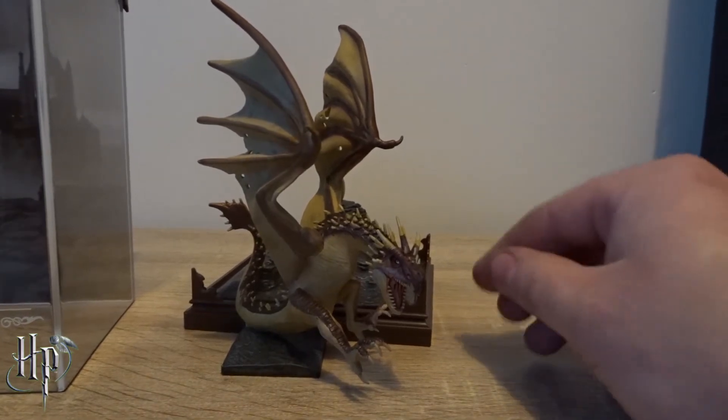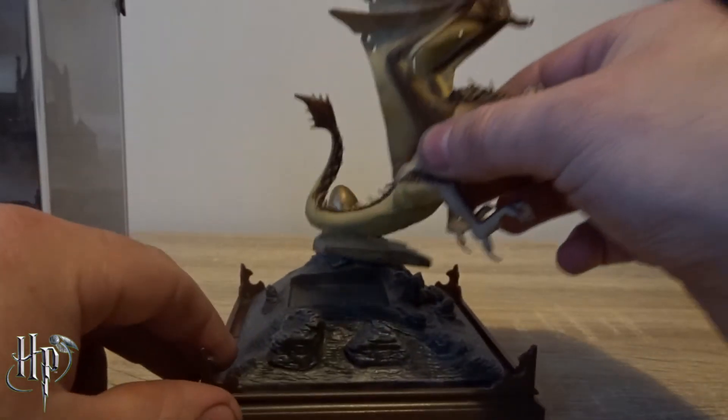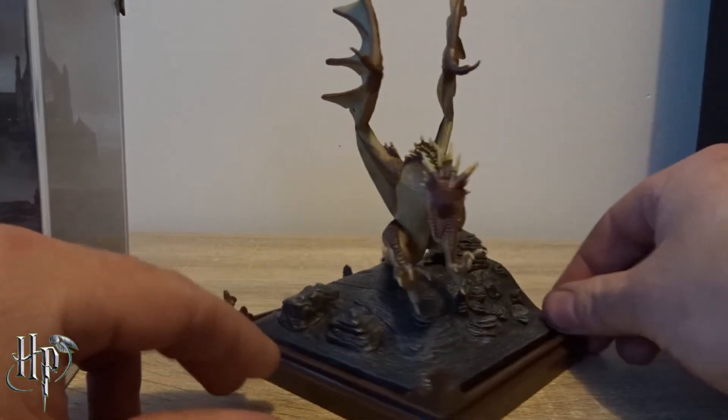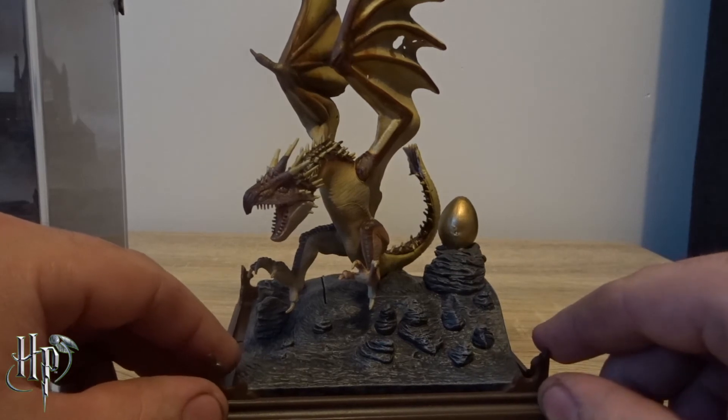All right, I've got all the plastic off — that was a bit of a mission this time. I'll put them back. The good thing too is if it doesn't fit properly, you know, you have to turn it around. And of course there's the egg — yeah, that'll be the first challenge.